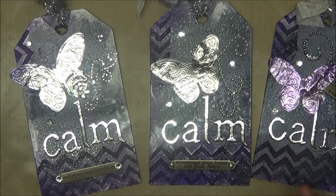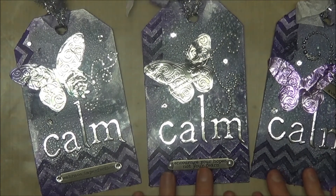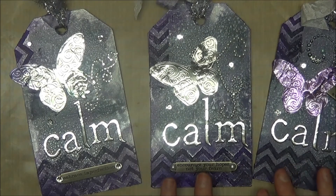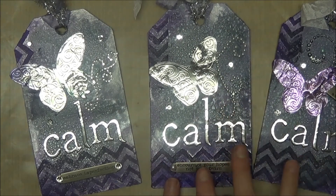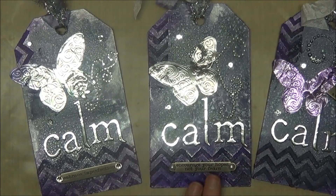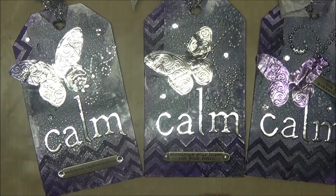This whole mixed media thing — I'm really stretching myself, it's not something that comes naturally to me. I'm encouraged when things actually turn out because before I put all the decorations on the front I kept thinking I wasn't sure about it. Thanks so much for stopping by and remember to take some time to enjoy the little things. Have a great day, bye!